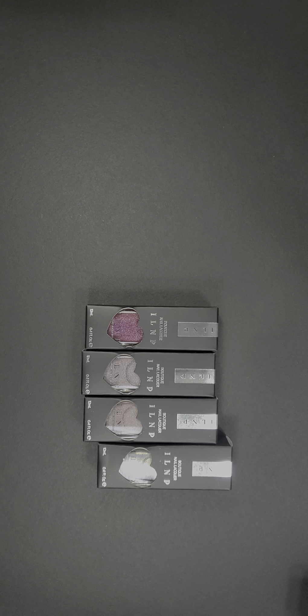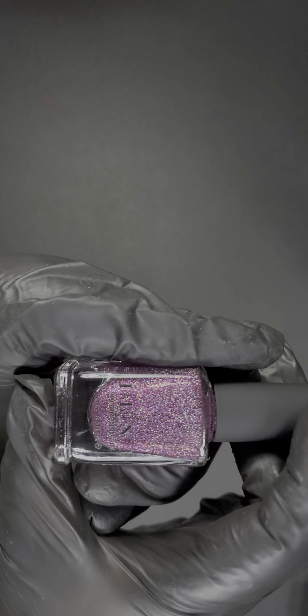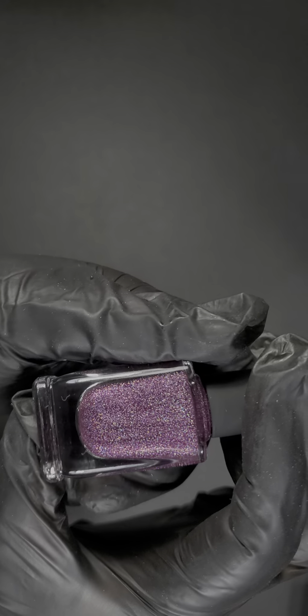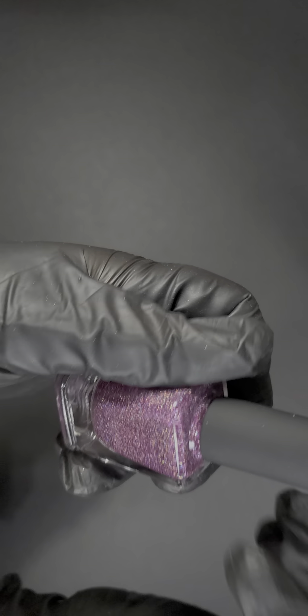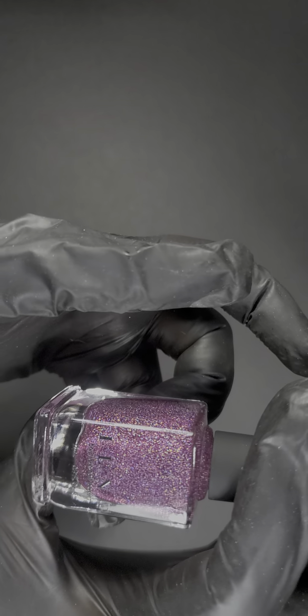Opening the next box — let's bring those to the side so we're not distracted. This one's called Valerie — so pretty. Look at that: jam-packed holographic glitter with the base color.